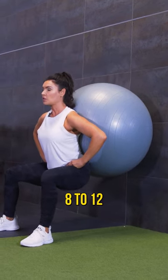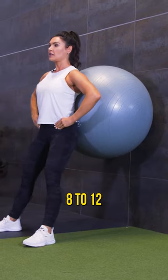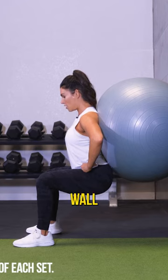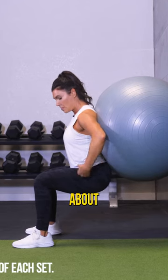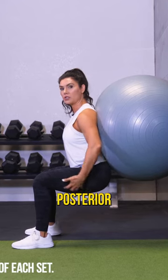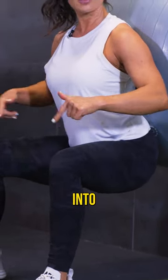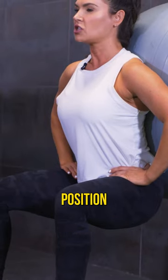So eight to 12 reps of this. After eight to 12, you guys will come down in the wall squat and hold. Now think about loading the posterior chain — loading your glutes, loading your hamstrings, driving your heels into the floor, holding your position here.